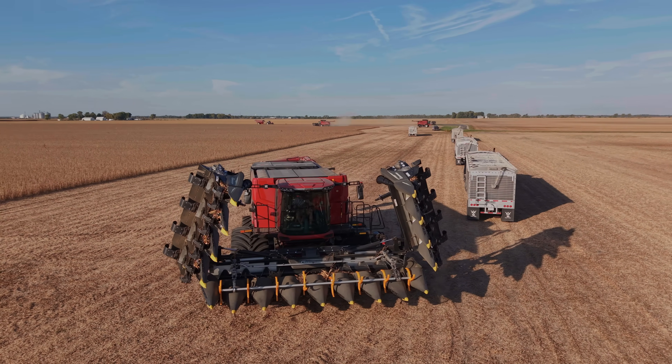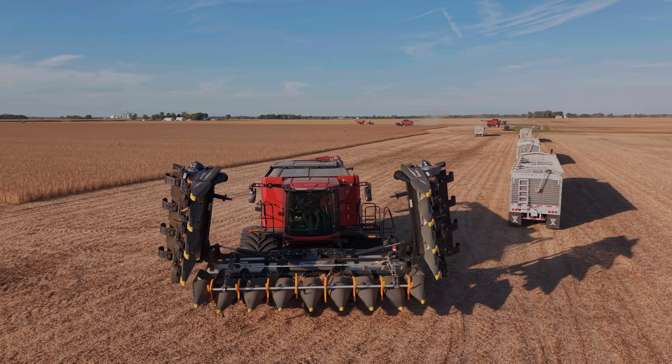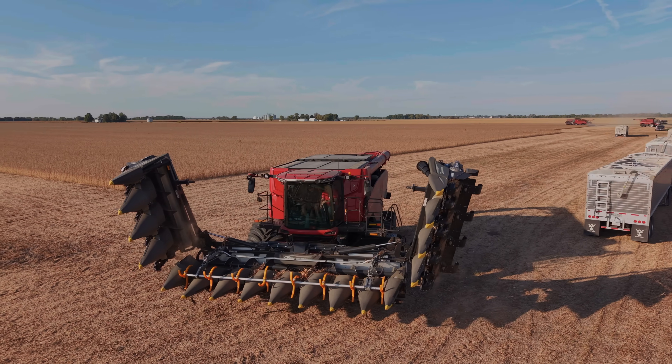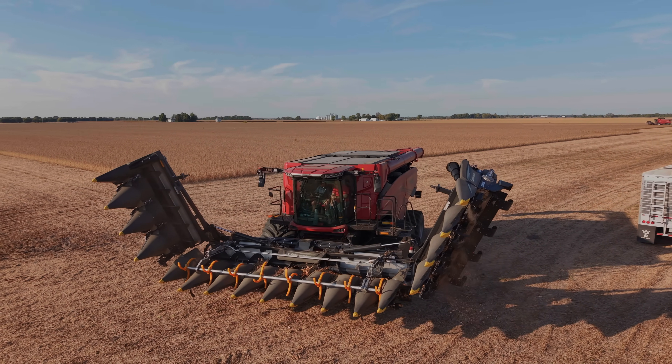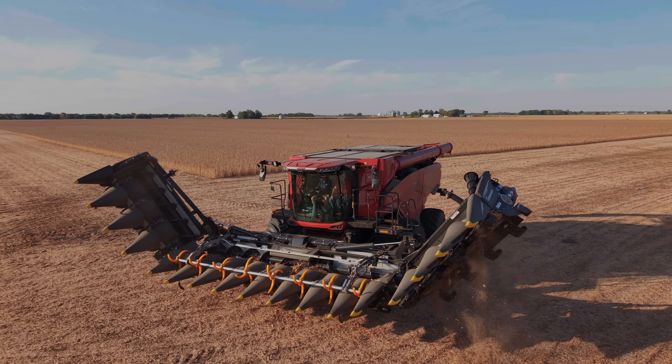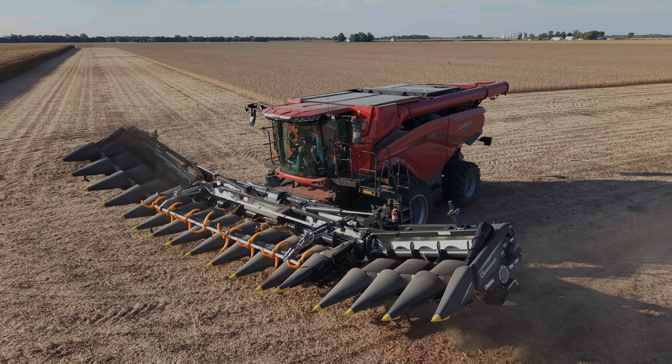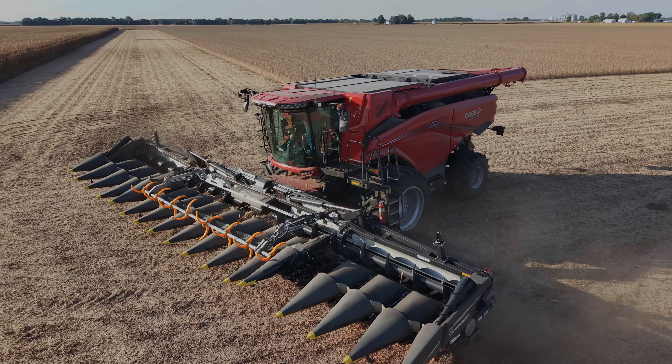It's always good to get out in the field in the fall, even as things are winding up. There's still a lot of activity here in central Illinois. Michael Schmidt, fifth generation owner of Central Illinois Ag. Michael, thanks for taking a few minutes. We're all smiling again. The new combine is out in the field — you've got another brand new production unit. Talk a little bit about what you've learned with this new combine over the last year of using it.